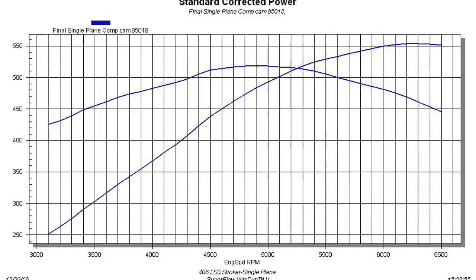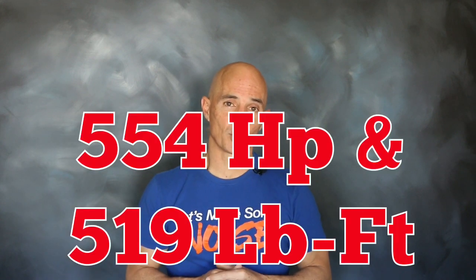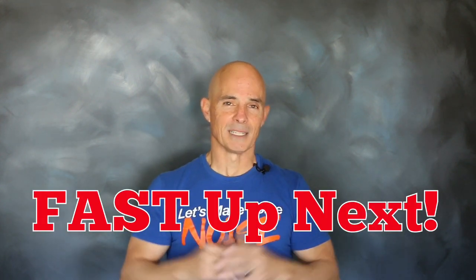Nice power from the single plane. Equipped with a single plane intake and 850 carburetor, our 408 stroker produced 554 horsepower and 519 foot pounds of torque. Now that we've run the single plane, let's install that FAST LSXR and see how she does.